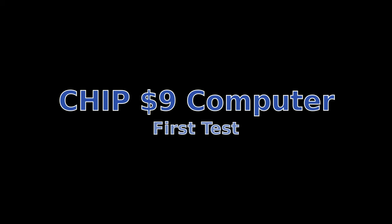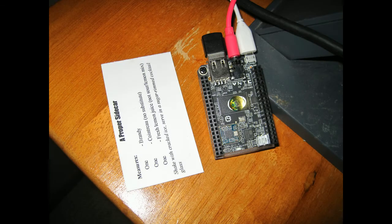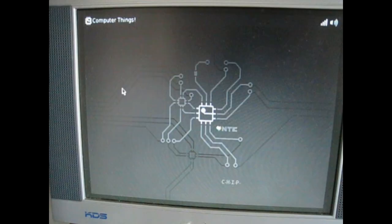This is my first test of the CHIP $9 computer that I just received. A couple of caveats: the USB port is drawing too much power and the computer shuts down at the end of the video. The second caveat is the little handheld keyboard I'm using to enter data is giving me difficulty, and I'm having trouble locating the keys, which is why I am typing so slowly.